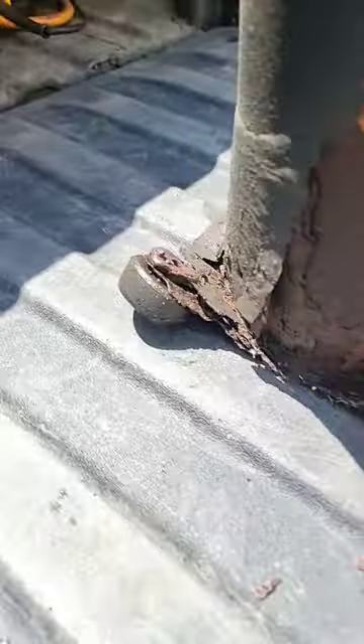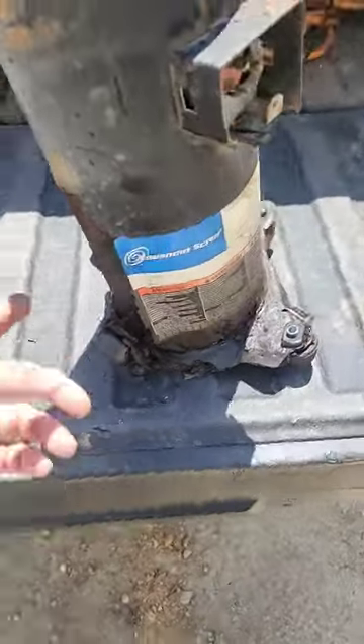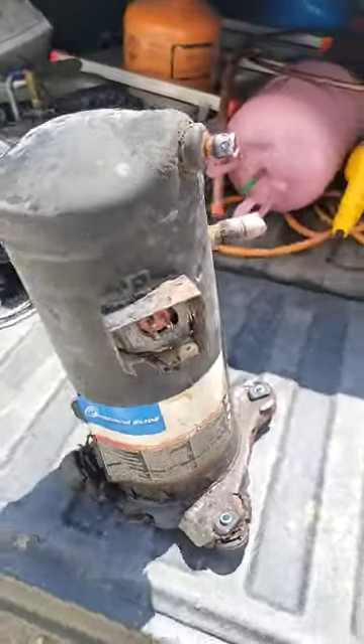Here's the old compressor. Look at how rusted the feet are — look at that. I think it was time to replace this.